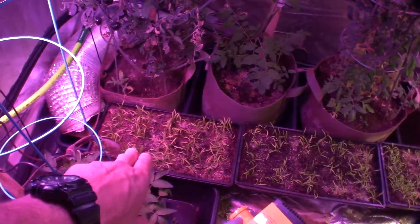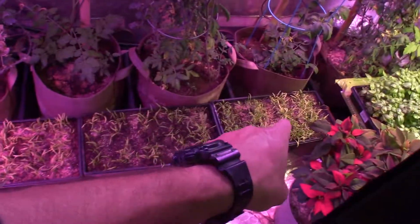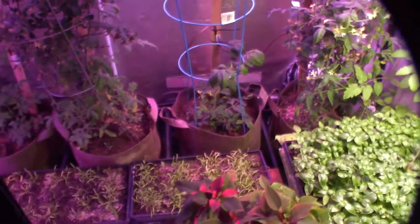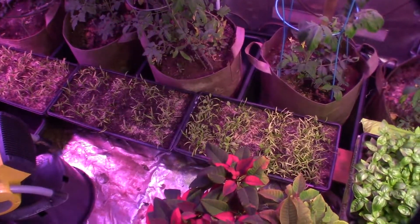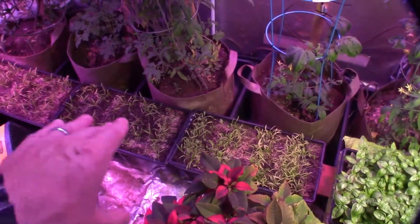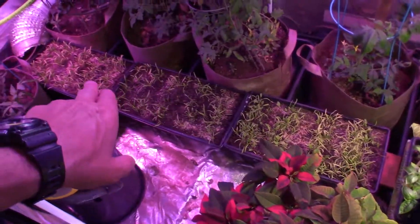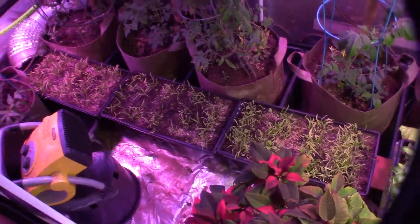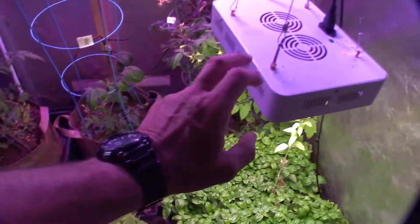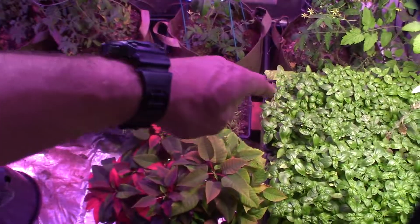I moved these spinach plants into this tent. I took a cedar fence board, laid it across the front, and just put these three trays of spinach in here. Spinach is going to be a longer-growing vegetable and it doesn't really fit into the rotational scheme I'm trying to come up with for microgreens in the mid-sized grow tent. I still have one tray of spinach in the mid-sized tent. I wanted to see if I have enough lighting here. If not, I was thinking about grabbing maybe two more of these new second-generation daylight LEDs and putting them down through the center of this tent.